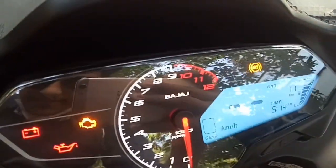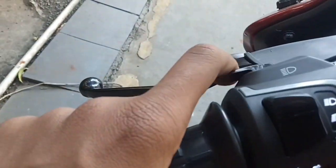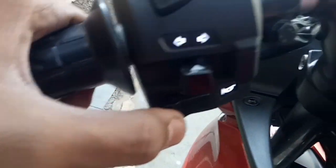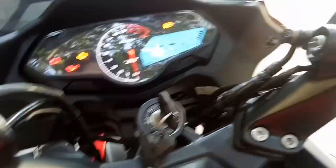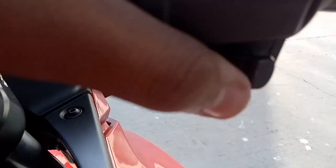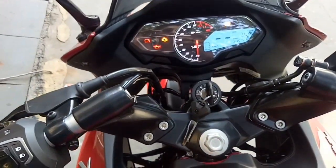On the left hand side, these are the controls for high beam and passing light, and these are the controls for indicators and horn. On the right hand side, this is the engine kill switch and this is to turn the bike on.